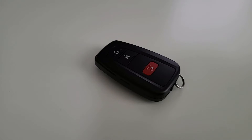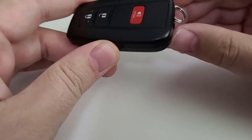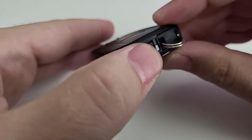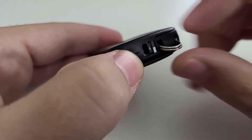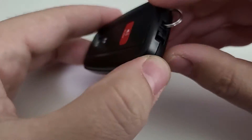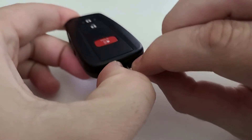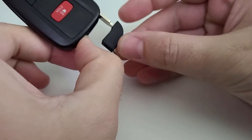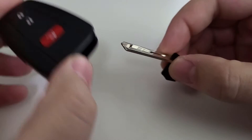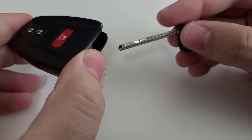First off, grab your key fob. Up here where the key fob would connect to a keychain, locate this little slide button with an arrow on it. What you're going to do is slide it over, which will release a manual key. You can do both at the same time — slide it over with your thumb and pull up on this section, which will release the manual key.